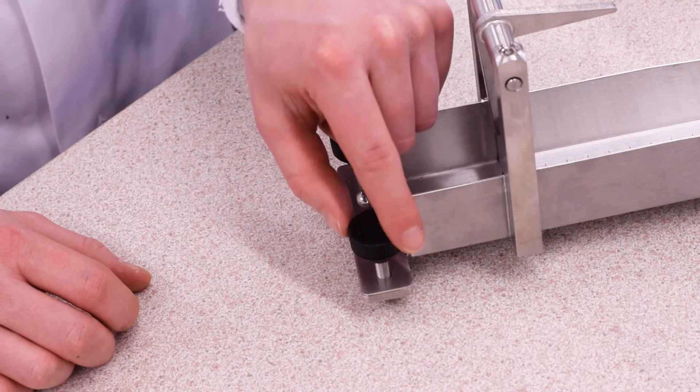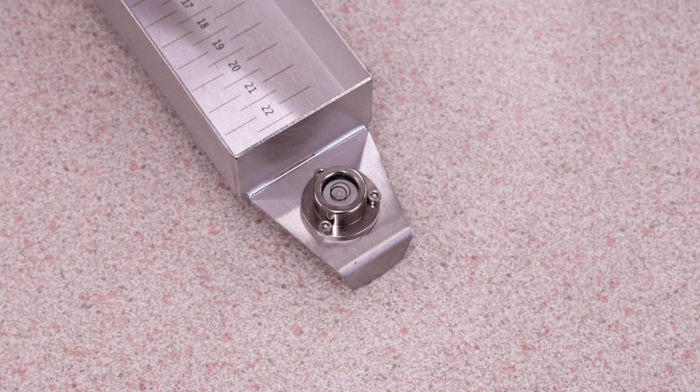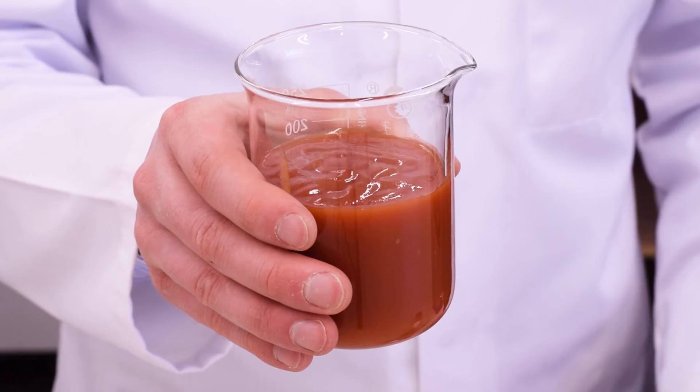Firstly, you need to ensure the consistometer is level by adjusting the feet so that the level bubble goes into the circle shown. Before you start testing, make sure your samples are at a constant temperature to ensure accurate results.